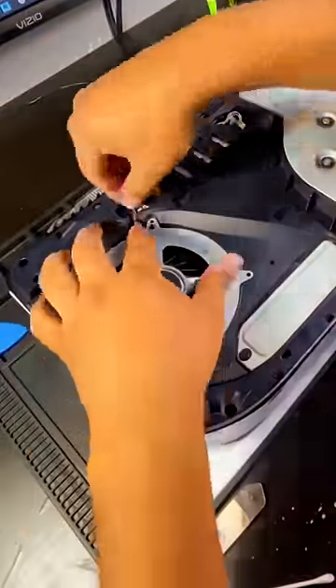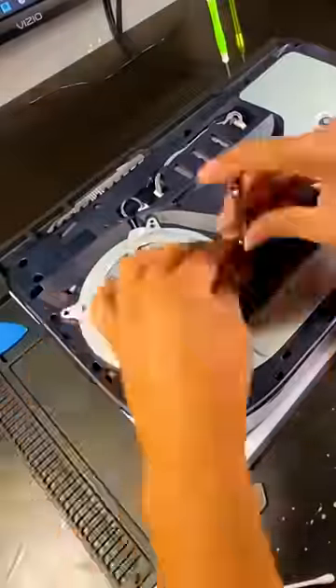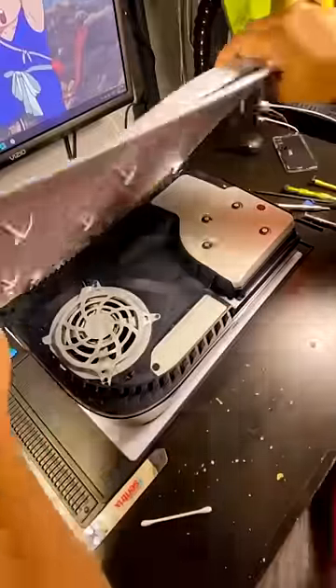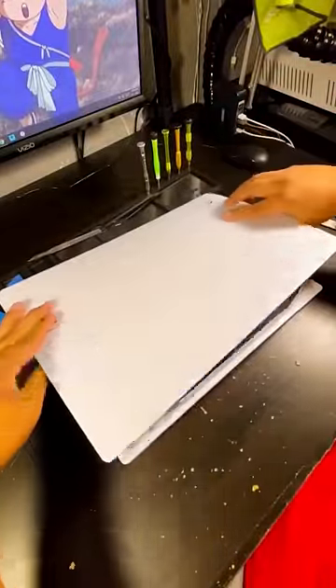Once you're done cleaning, put everything back together and make sure to reconnect the fan. Push the side panels towards the top to reattach them properly. With these steps, you can clean your PS5 effectively without damaging the warranty. Thanks for watching.